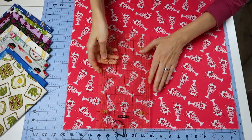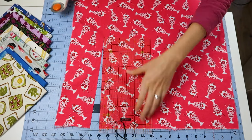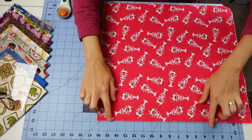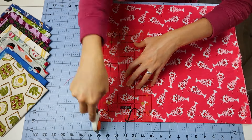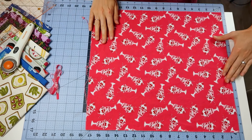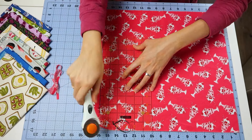To begin, you're going to cut your fabric to a perfect square. To do this, I use the lines of my cutting mat and just line that up to get the squared sides, and then cut it to the right size.